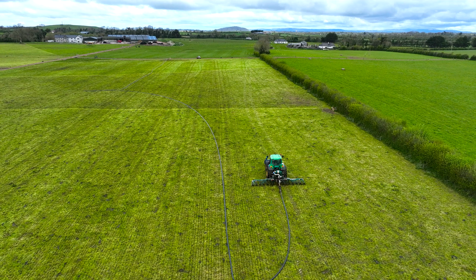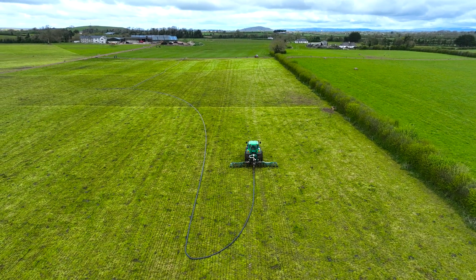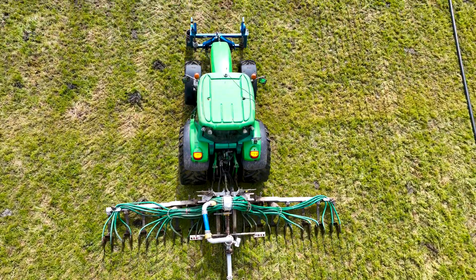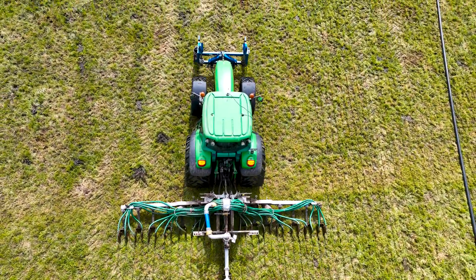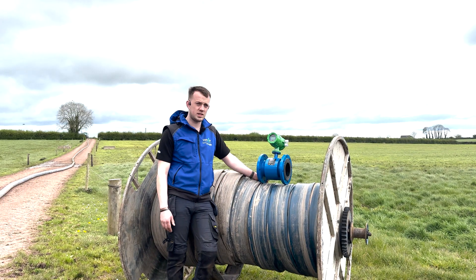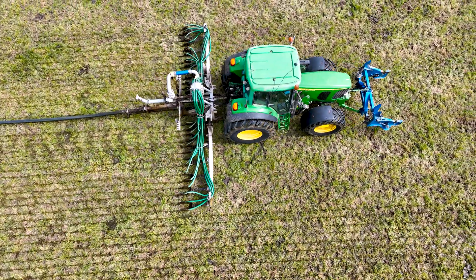Also, for customers using ISOBUS, there's an ISOBUS version with ISOBUS controller coming soon. Prices for these start at three thousand eight hundred and fifty plus VAT for four inch and upwards. For more information, contact myself or Iron Short, our Northern Ireland sales rep.